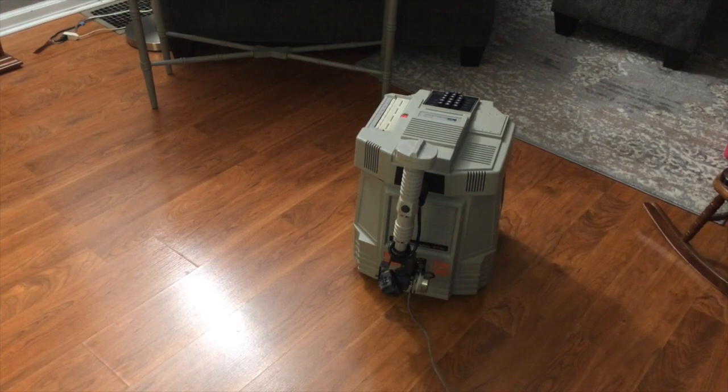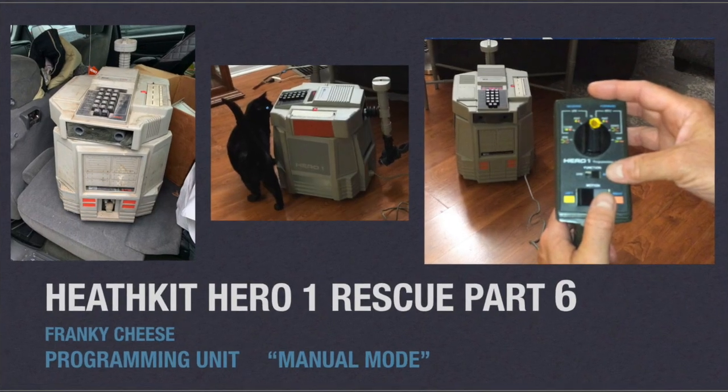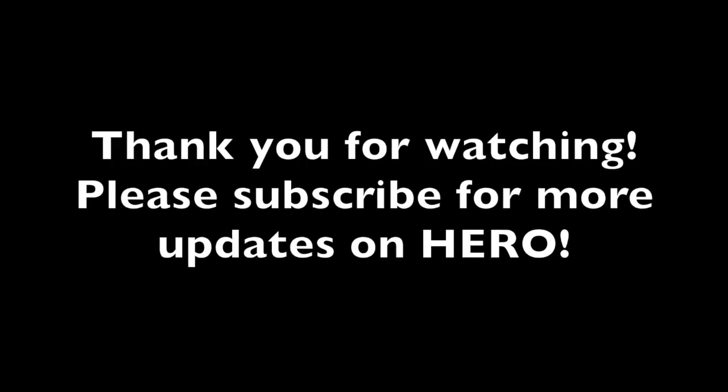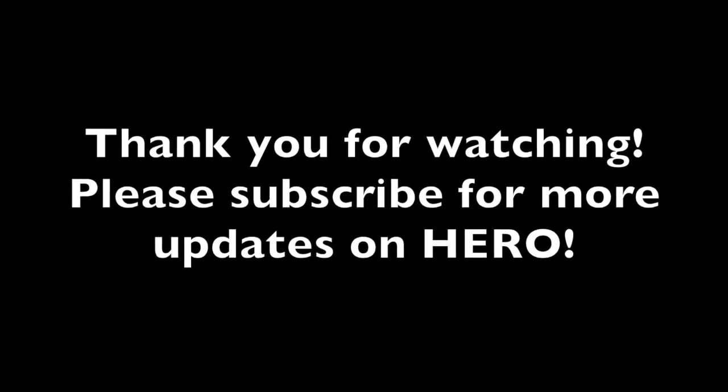I guess the next step is how to do some programming. Yay! But you better hurry up — I'm getting tired of waiting.